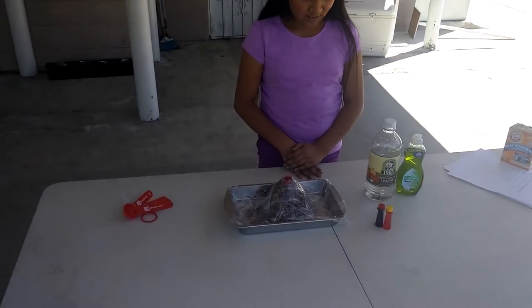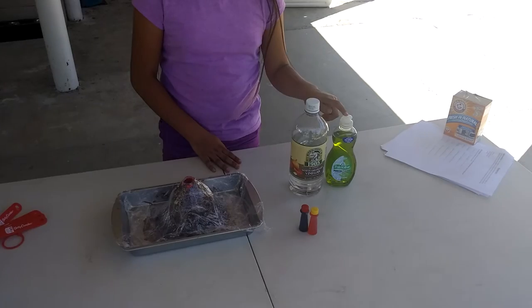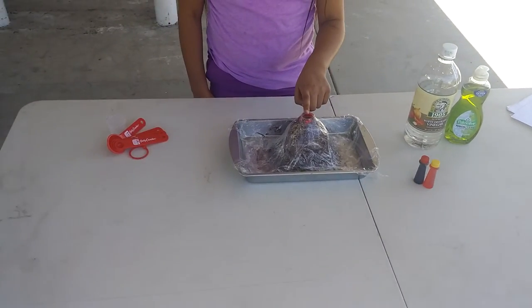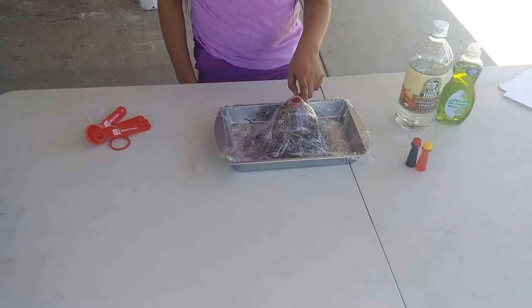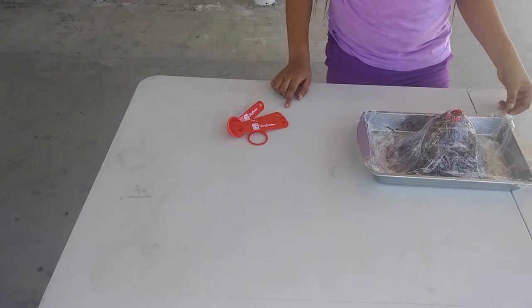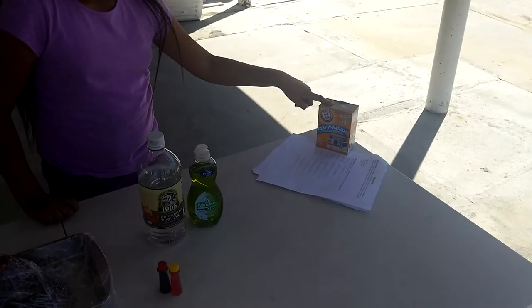The ingredients are vinegar, dish soap, food coloring, an empty plastic bottle, play-doh, a baking pan and a set of resin cups, and baking soda.